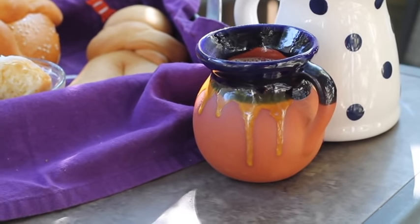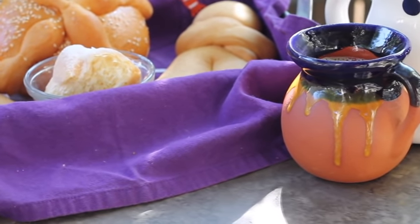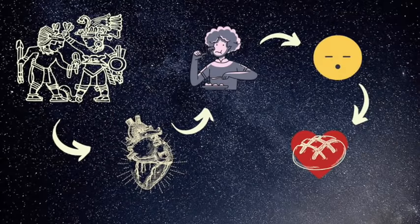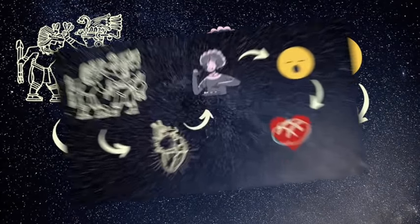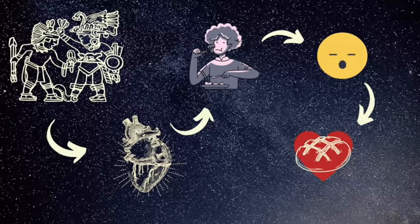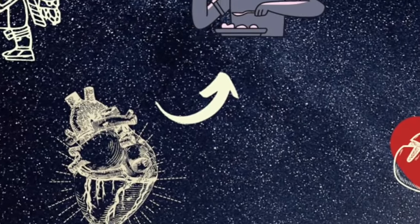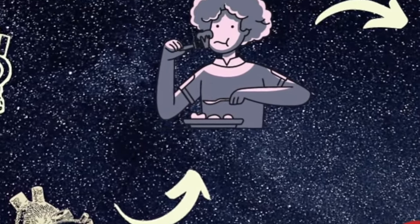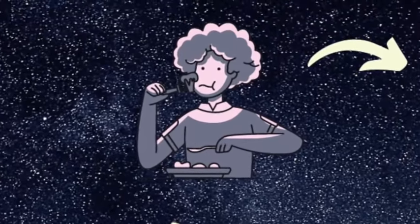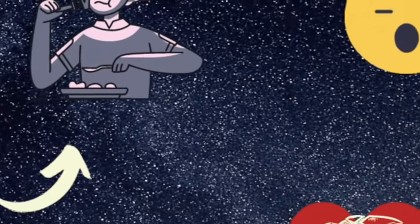Let me tell you a little bit about the tradition of this delicious Pan de Muerto that goes back to the era of the conquest. The Spanish people tried to replace a practice done by the native indigenous that was not very well seen — they sacrificed a damsel, took out her heart, put it in a huge pot of amaranth, and then later shared this organ as an offering, inviting people to take a bite of her heart. This was not a very nice practice.